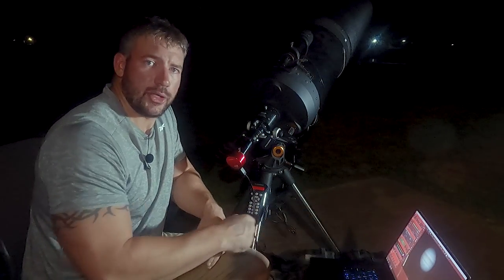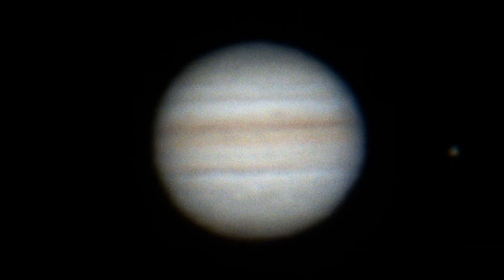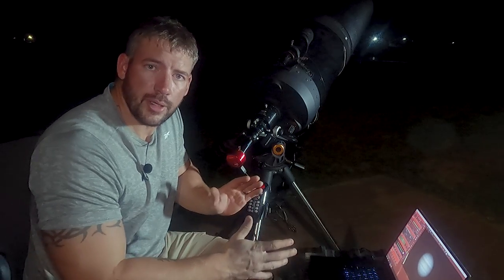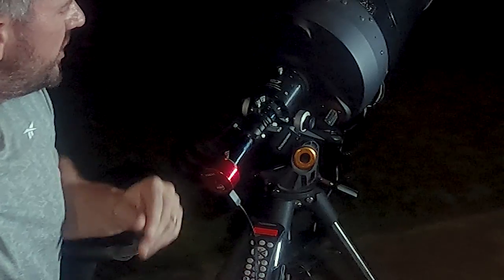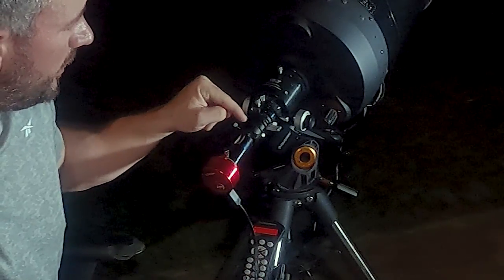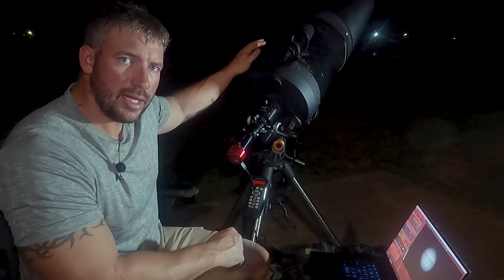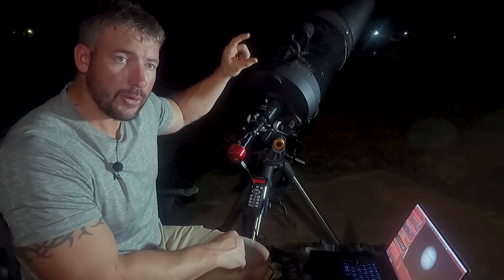Right now, as you can see, I've got Jupiter on the screen. And if you look on the right and the left, you'll notice the blue limb and the red limb. So what we're talking about today is an Atmospheric Dispersion Corrector. When planets are lower on the horizon, when the visible light comes in, the blue and the red will separate.